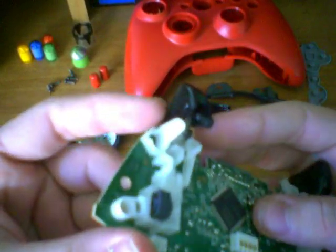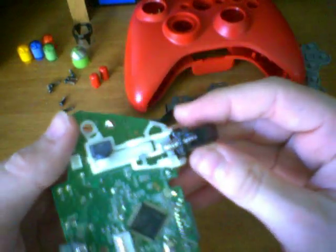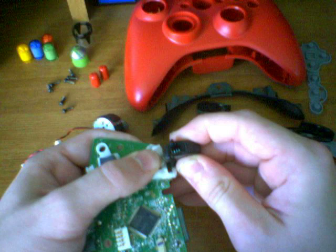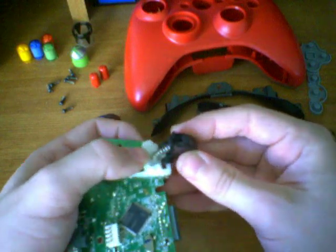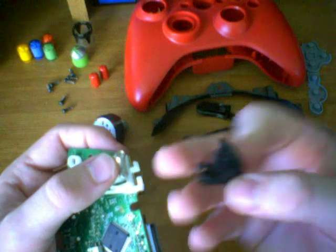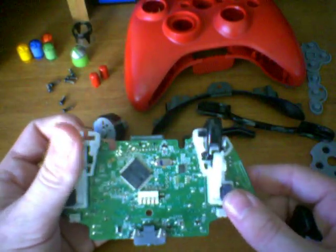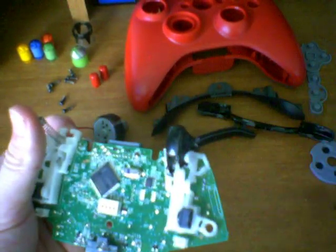It helps to have nails for this part. Now the trigger is free-floating, still connected to the spring. All you have to do is move it sideways and wiggle it back and forth until it pops off completely. Now the trigger is isolated. You can also take off the spring if you want, although there's no reason to. Do the same thing for the other trigger.